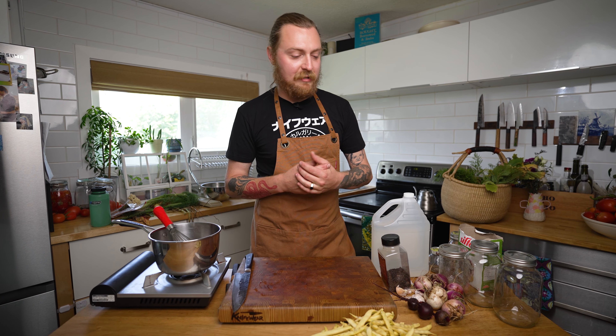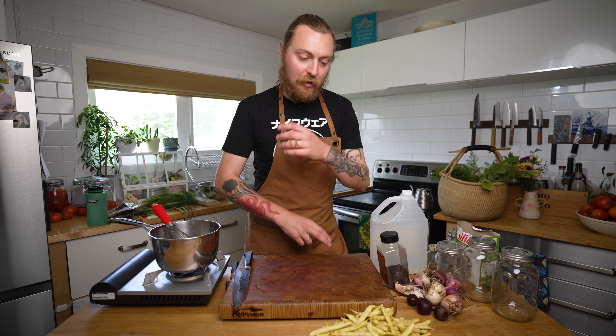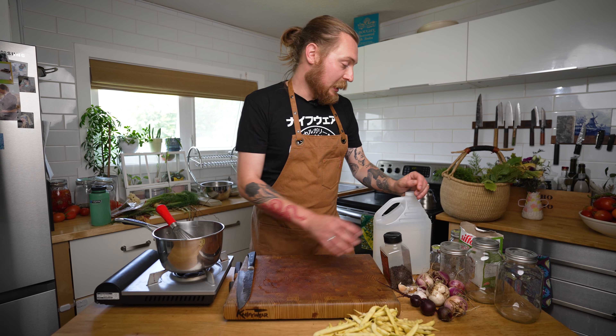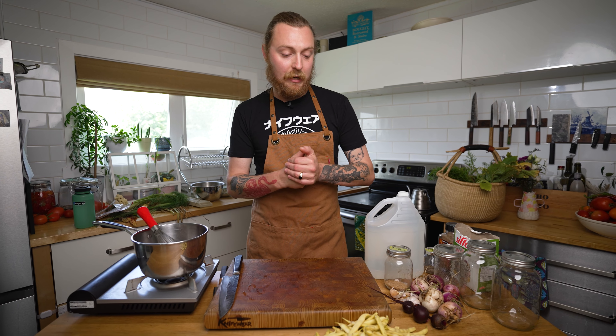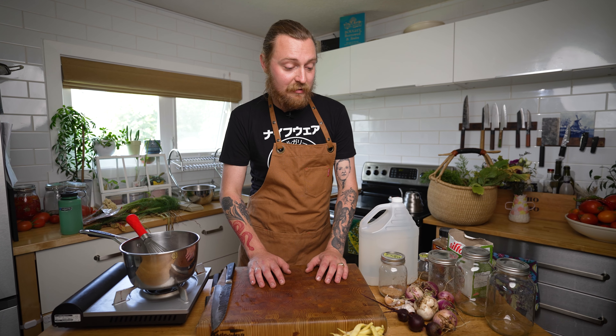Pickling is preserving things in an acidic liquid — generally a vinegar and salt brine. There are different ways to do it, but basically you've got three main components: the thing being pickled (vegetables like cucumbers, beans, or turnips), the solution you're pickling in (generally a mixture of vinegar, water, and salt — and sugar if you're kind of crazy), and what I like to call the mix-ins: things like peppercorns, bay leaves, mustard seed, garlic, chili flakes — stuff that adds additional flavor. Don't be afraid to get creative — you can use juniper berries, curried powder, even pickle fruits like peaches and plums.